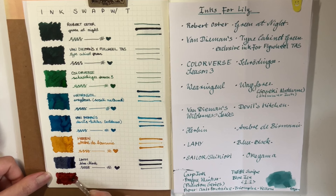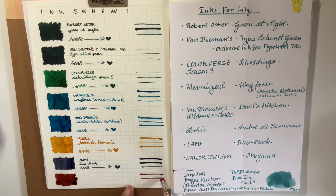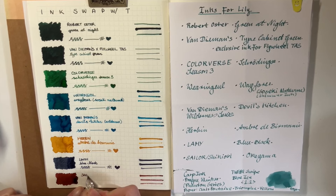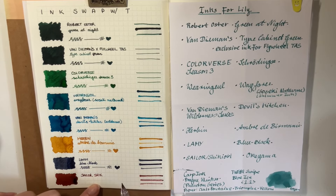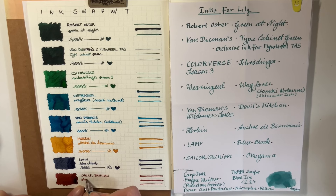And last but definitely not least, this is Sailor Shikiori in Okiyama. And it is this beautiful red color. There's some sheen on the dry-down — the sheen is a bit golden-green, I think. But yeah, it looks beautiful. I love it. I've been into reds recently, like the darker reds, and this is stunning.